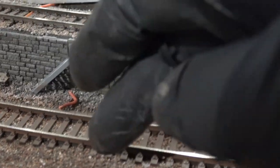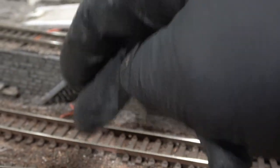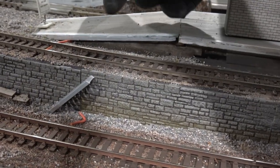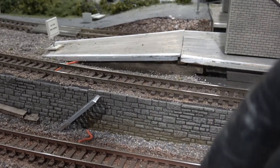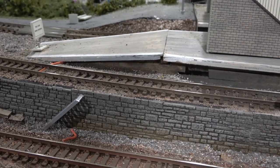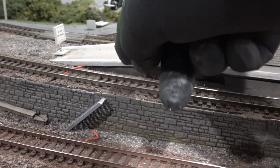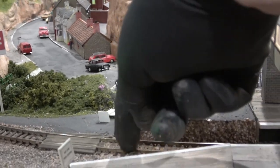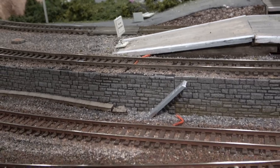My track needed to be a little bit more rusty - you can't see that, but you can see this. So I rusted it, but I graduated it. The rustiest is the closest to the water, and as I moved back from the water, I reduced the amount of rustiness until I got back here. There's just a little bit back here - I graduated it.